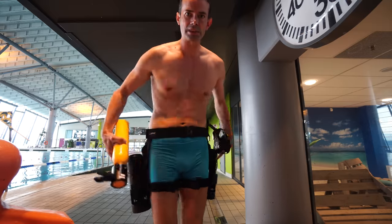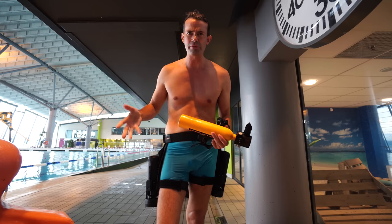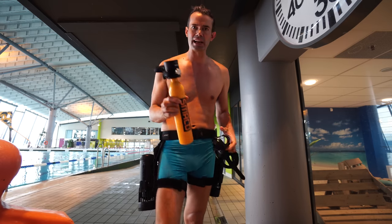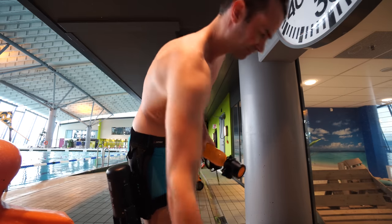Now we'll do this test using the Lafitte scooter, driving around up and down to around five meters maximum, and we'll see how long this actually lasts in real working conditions — not how they promote it. I just have to wait a few minutes because the diving tower is open and we can't really swim underneath it while it's open.